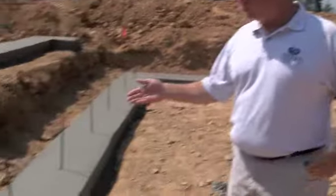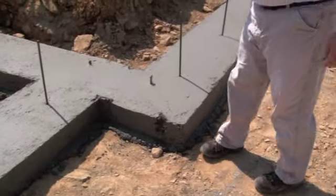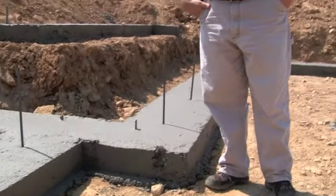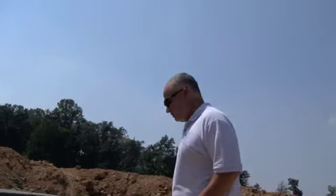We require our contractors to pour a footer eight inches thick or deep by 20 inches wide minimum, and it's set at 2,500 PSI — that's the mix of concrete they use.